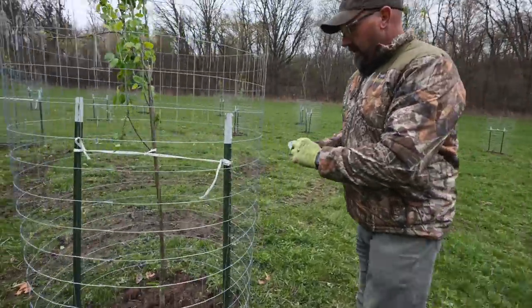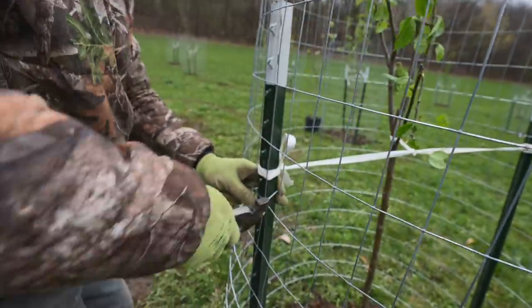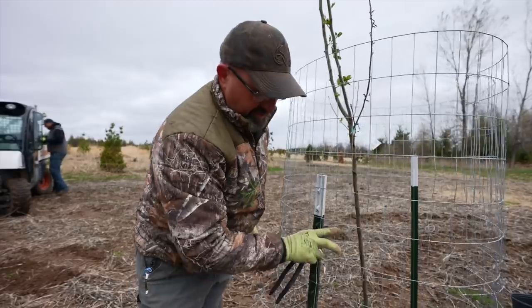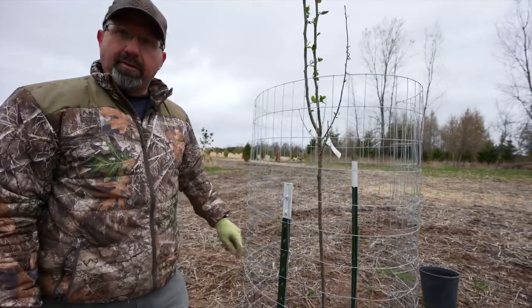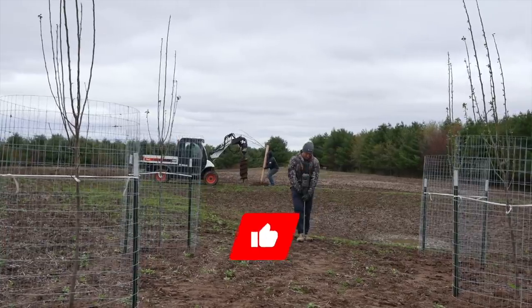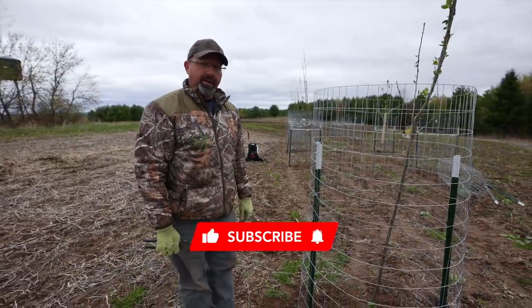You're going to want to put one of these clips on here to hold it in place. Make sure you put your posts on the inside of your wire — any deer that pushes against it won't be able to tear it up. If you put it on the outside the clip can come loose and it'll go right in against the tree. So post on the inside, wire on the out. That's what we do to plant an apple tree or a pear tree.